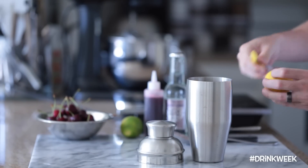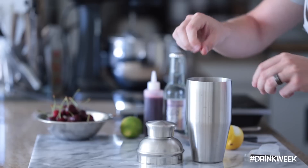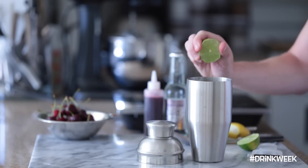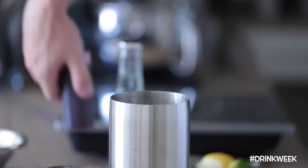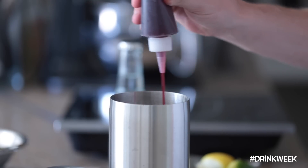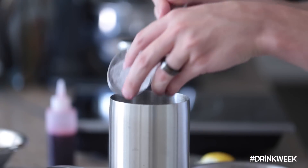After the cherry syrup is done cooling down, you're going to whip out your shaker or something just to mix the ingredients together, and add a lemon peel — just make sure you give it a good twist beforehand — a squeeze of half a lemon, a squeeze of half a lime, and of course our cherry syrup. I'm just going to add a few tablespoons, then some ice, and give it a good shake.